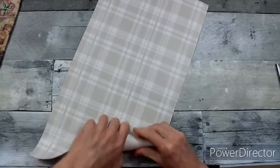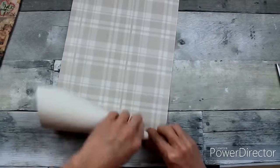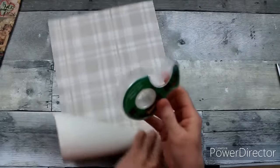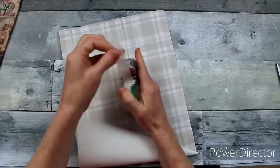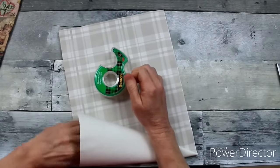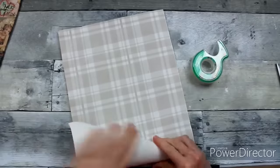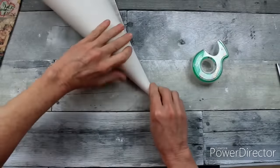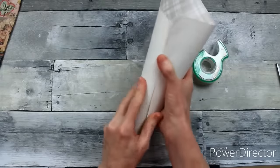I'm going to start folding this over. The idea is to get the shape of a Tussie Mussie — it's like a Victorian bouquet. They had it in a metal holder, but we're going to use paper. It's a shabby chic Victorian thing. You're going to start off by making a cone with your paper.